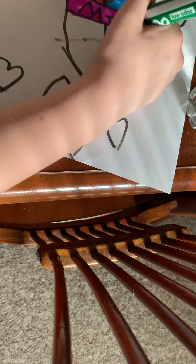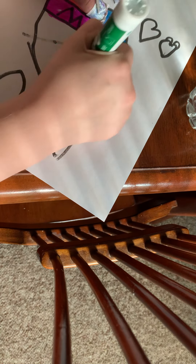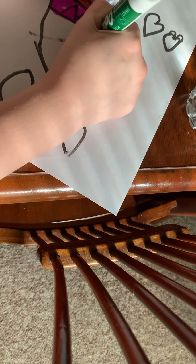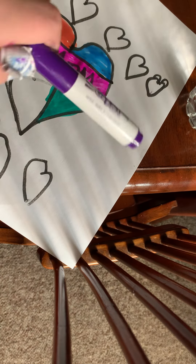And then you'll color the other side blue, and then you'll grab some green and color it. You'll call that one square, and take some purple here and color the rest.